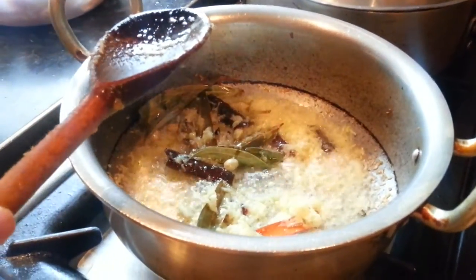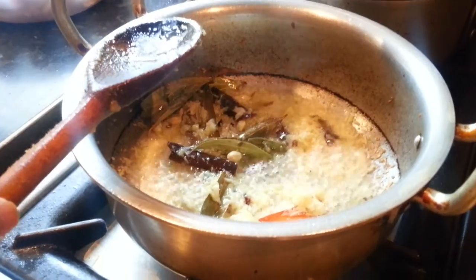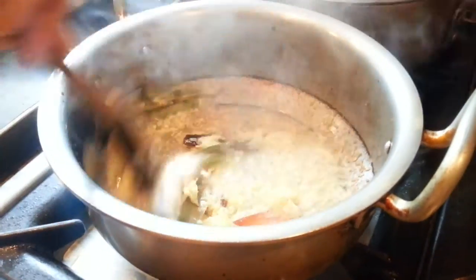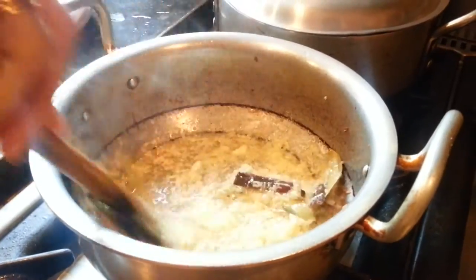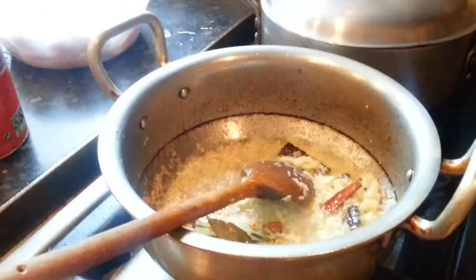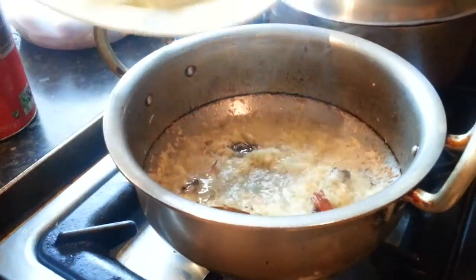Now we will add some salt, again to your taste. We're putting about one tablespoon, but you can put less — you don't have to put that much salt. Now we're going to add the salt and mix it up again after putting the onion in.